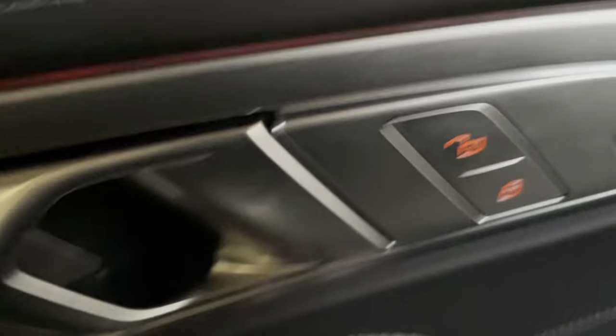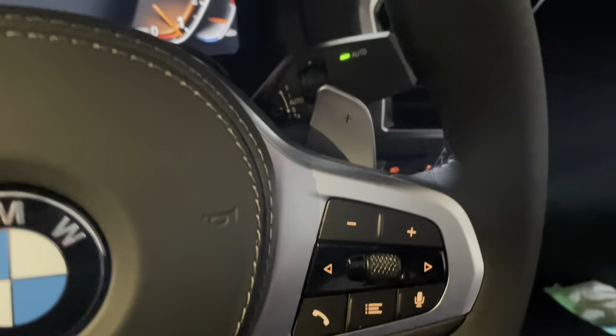On the door, you've got your windows, you've got your locking, you've got your folding mirrors, and other things close to hand.